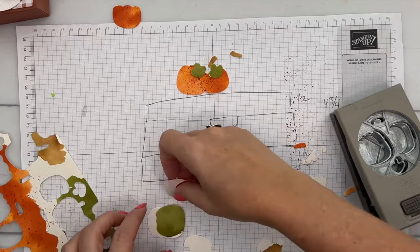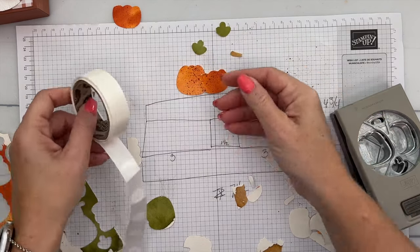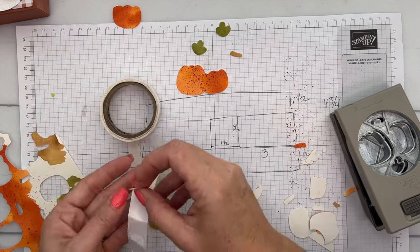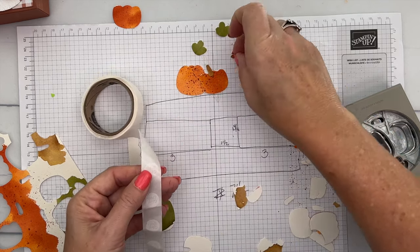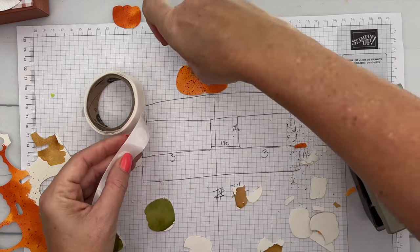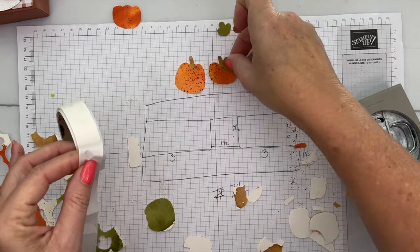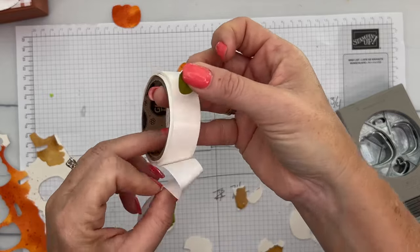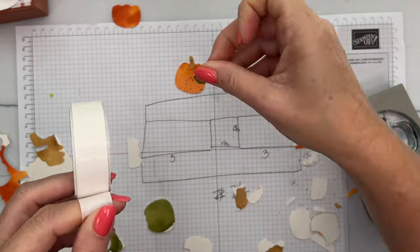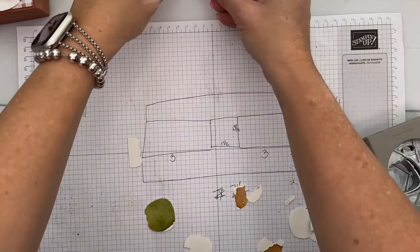My glue has disappeared, so we'll use glue dots. I'm going to take my stems and put them on like that. Then we'll take one leaf pointing to the right and one to the left — I put the glue dot way too high, let's try that again. There we go. Now you've got some fun little pumpkins for your tags.